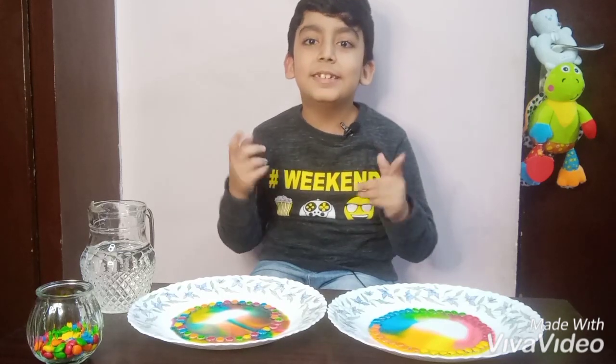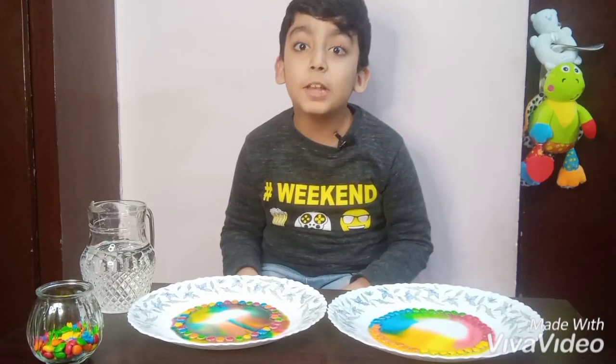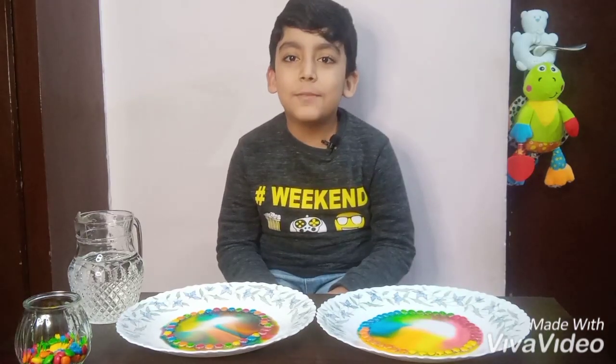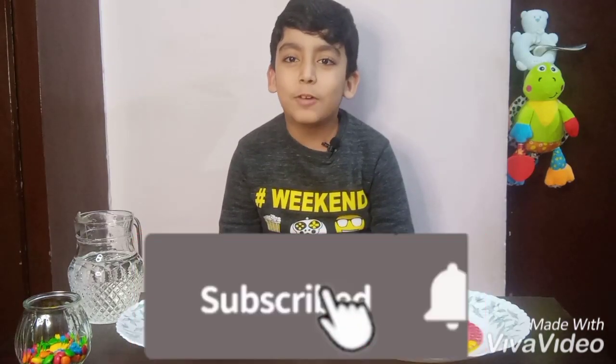Believe me, this science experiment is so much fun — you should try it at home. If you like my video, please like, share, and subscribe to my channel.